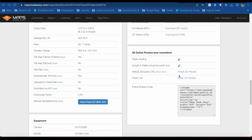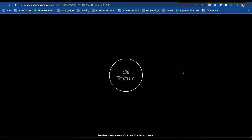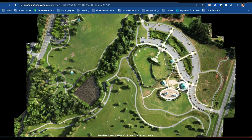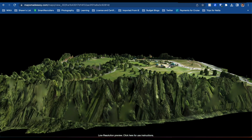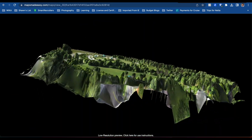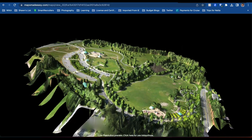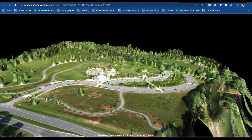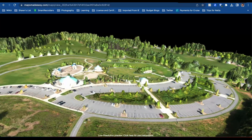What I do want to look at is the private 3D preview. So it should be a low-resolution preview. Once again, you can see it's low resolution, but give it one second to load in Google Chrome — that's what I use 99% of the time. Now let's look at the elevation — look at that! That is really cool guys, really cool. Glad this application does this for you. Let's zoom in, go around to this part of the park, zoom in a little bit. Look at that — really, really cool.